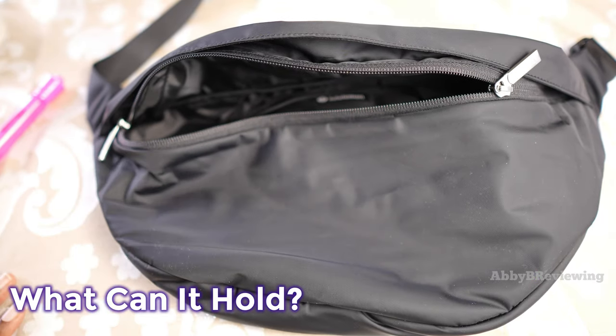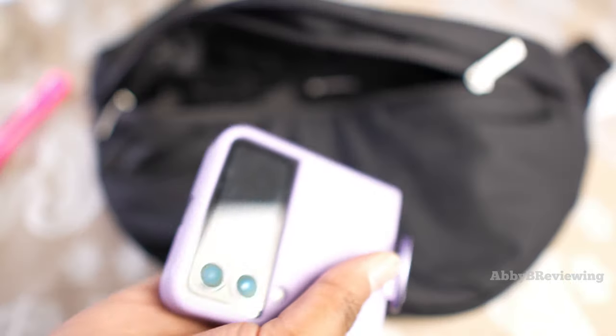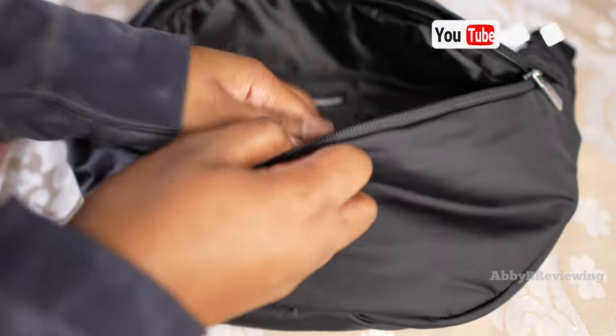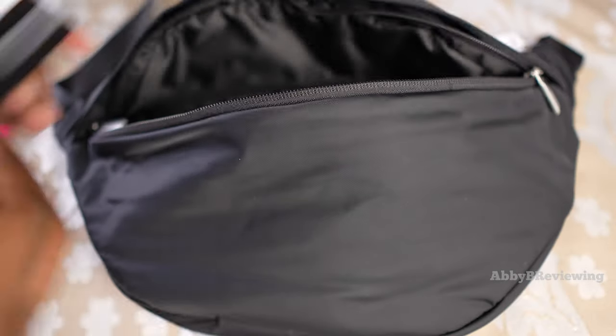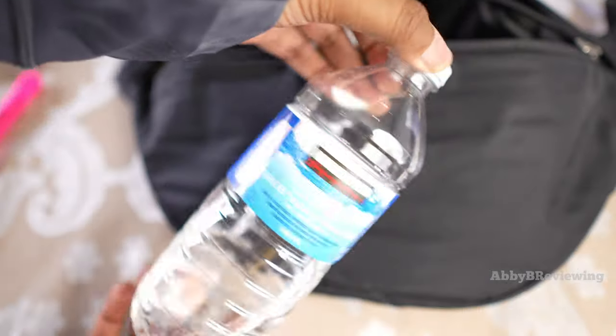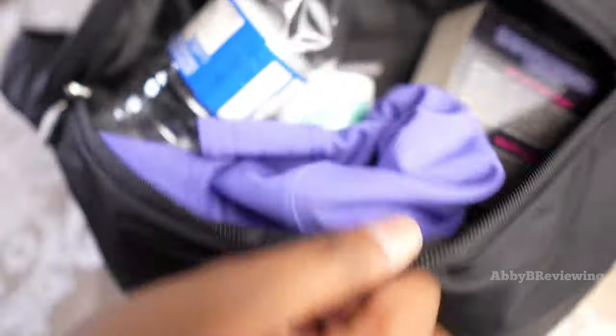Now I'm going to show what this belt bag can hold. First, I'm putting my phone into the inside pocket by itself. Then into the main compartment: deodorant, hand lotion, face lotion, a little power bank, a standard paperback book, a water bottle, and a little bucket hat — and that's all I'm putting in this pocket, although it could definitely hold more.